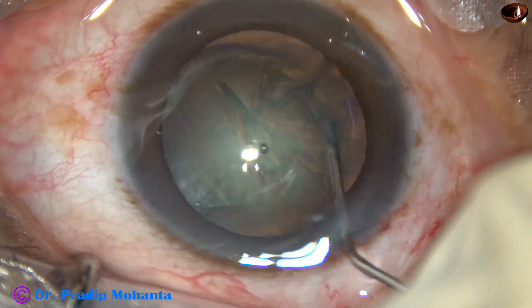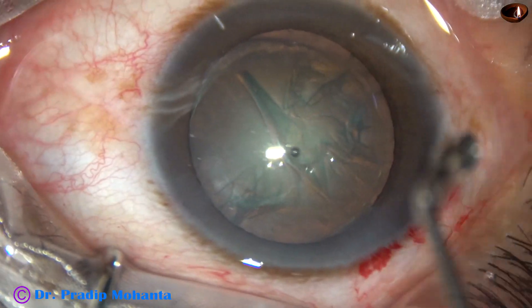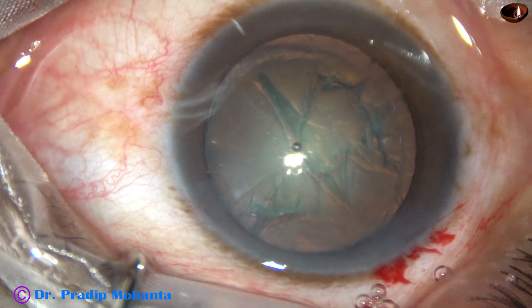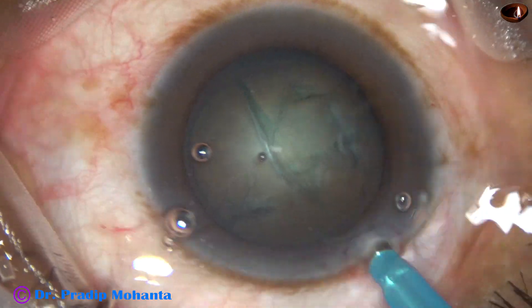Hydrodissection and hydrodelineation are done. Viscoelastic is again injected, and now is the time to introduce the tip of the phaco needle into the anterior chamber.